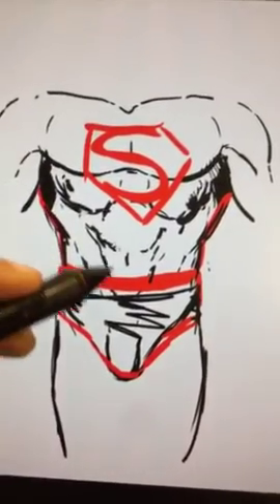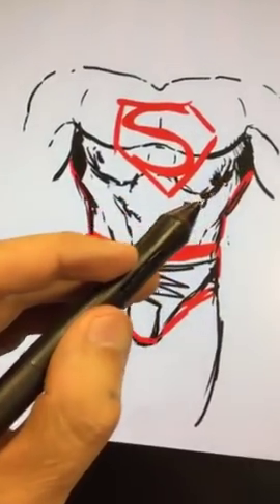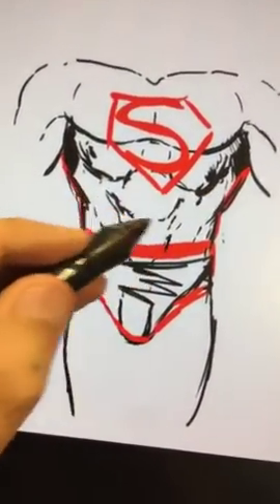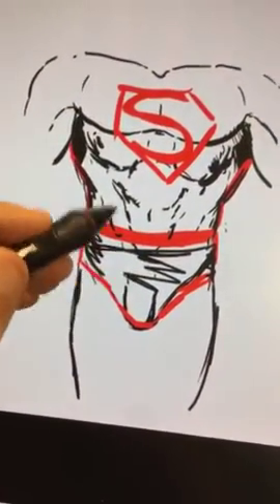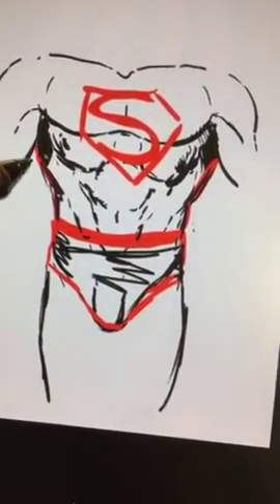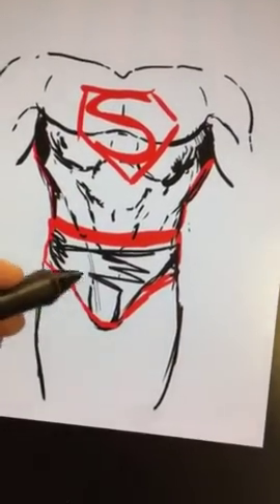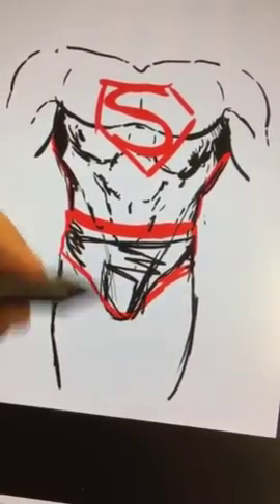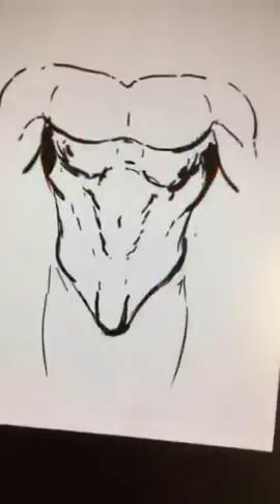You've got a lazy W, then another more dramatic W for the ribcage. You just get this funnel starting to happen in here, so you get into your stomach muscles. Make sure that your pecs continue down in here and come down into the groin. There are all these sort of round connecting shapes. And then you have your other muscles up in here.